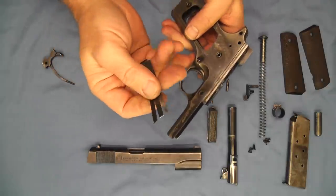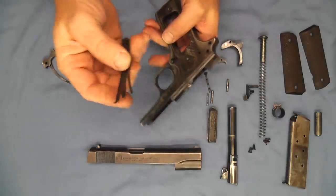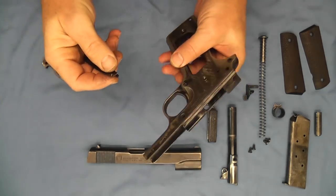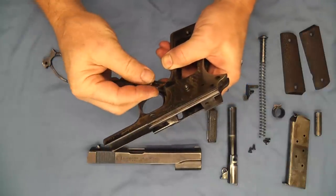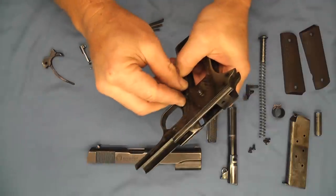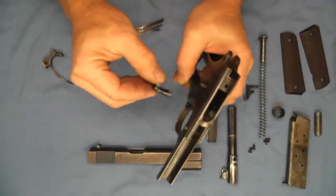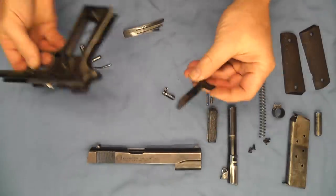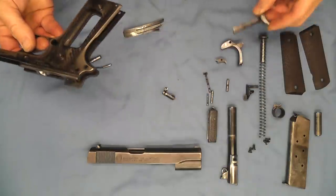Our spring here has a hook on the very top of it. That can be used to turn the magazine release so we can get that out. And now we have our trigger out.